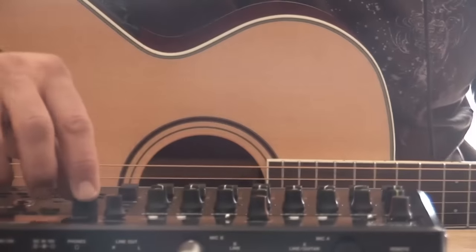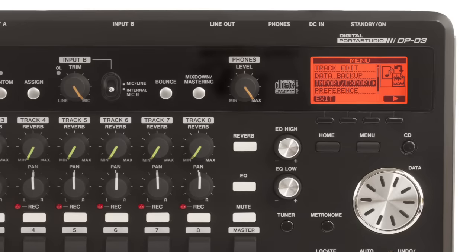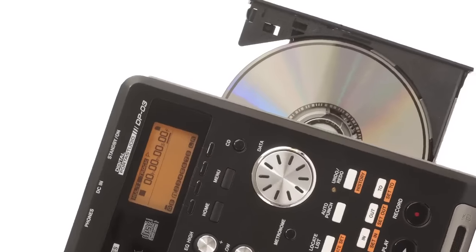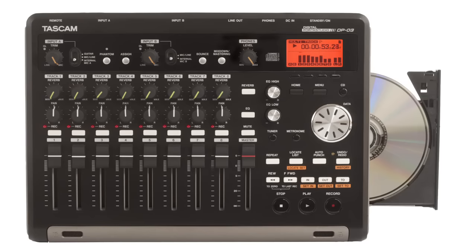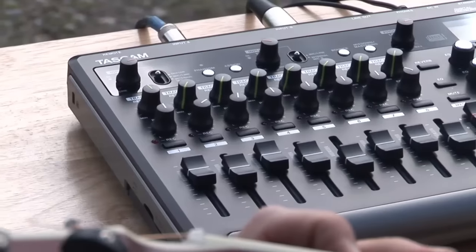Your mix can be processed with mastering effects like EQ and limiting for a tight, modern sound. When you're satisfied, transfer your mix to a computer over USB 2.0 or burn it to an audio CD. Tascam's DP-03 is the simplest, best-sounding way to share your music with the world.